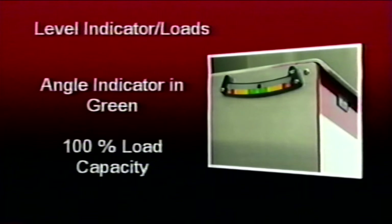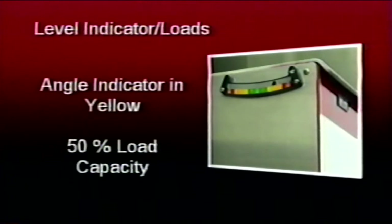If, when leveling the apparatus, the operator finds that the grade is too great to allow the apparatus to be leveled into the green or 100% zone and can only be leveled into the yellow or 50% zone, operating capacity — with the outrigger horizontal beams fully extended and jacks deployed supporting the weight of the apparatus — is reduced to 50%. Aerial load capacity in the yellow or 50% zone is indicated by the load chart, which may be found on the turntable console or on the platform door.